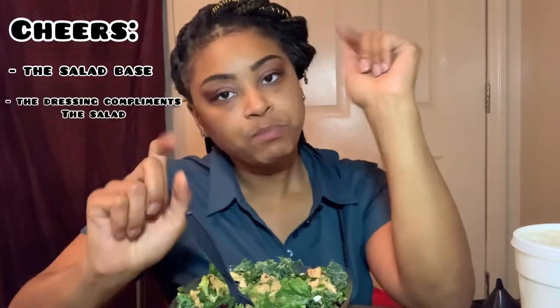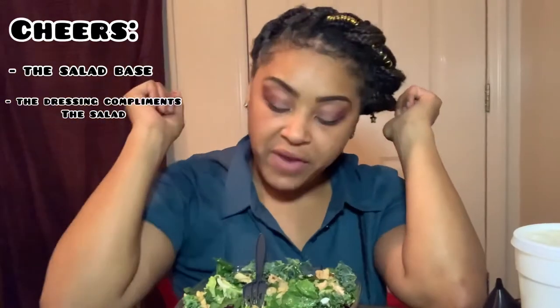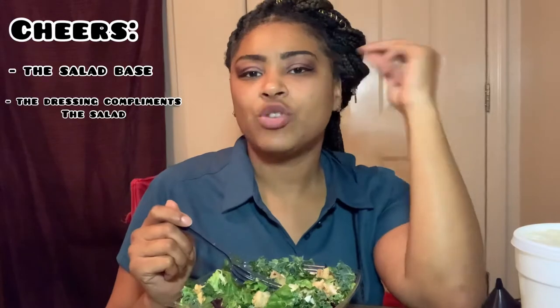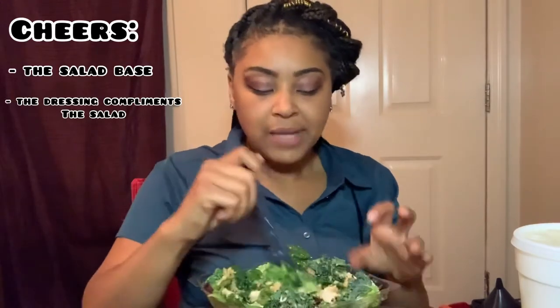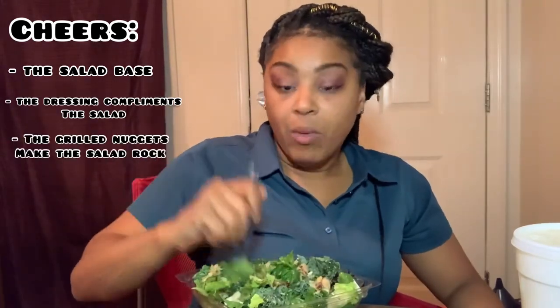We can get into this dressing. Now, I gave y'all my critique about the dressing. However, I will say when she comes together with her other ingredients, she makes a beautiful symphony. Don't sleep on the vinaigrette. I think more zest or more acid would have probably taken away from the chicken and the panko. She's giving what she's supposed to give. We can get into this chicken — it goes without saying, Chick-fil-A chicken is always hitting.